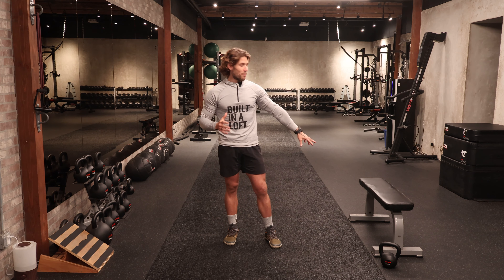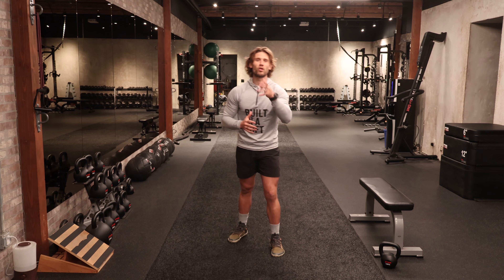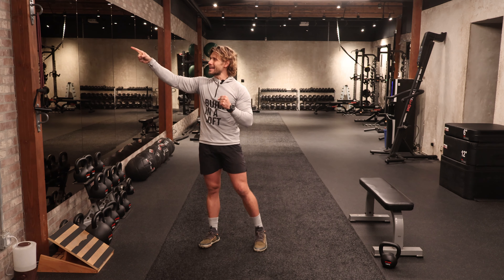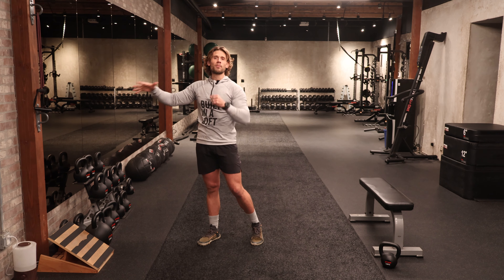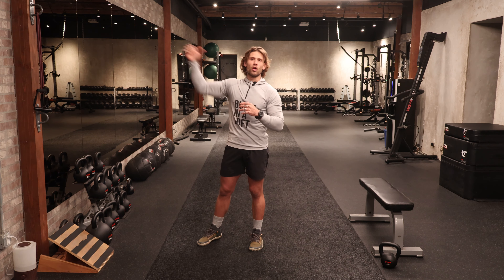All we're going to need is just like yesterday — a bench or something similar, a kettlebell or a dumbbell. Today I'm working with a kettlebell, mine is 10 kilograms, so about 22 pounds. And then I'm also working with a tube band — this is the one with the handles, hooked up to a high anchor about the height of a door frame. If you don't have that particular band, the TheraBands also work quite well. Just make sure you get that thing attached to an overhead frame or an overhead point.